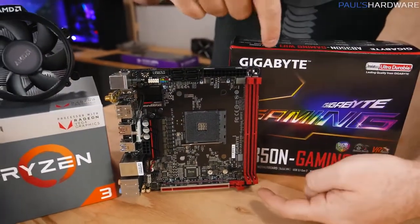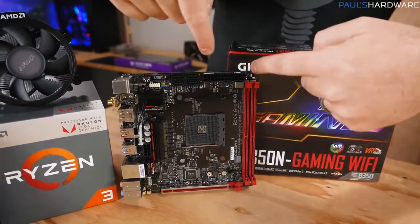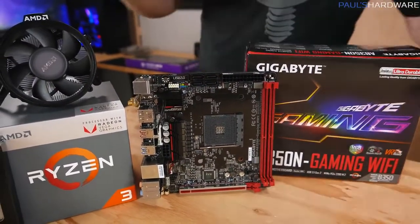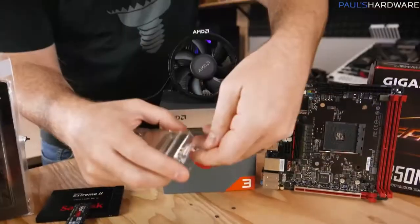You've also got some other slots in here for memory, as well as places to plug in power, as well as some connectors for storage, and we'll get into that as we actually start to build. Next up is our processor.